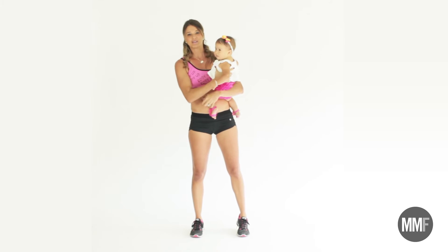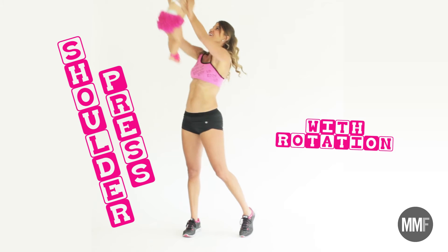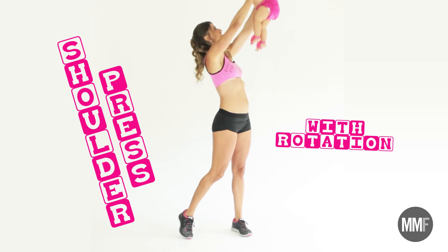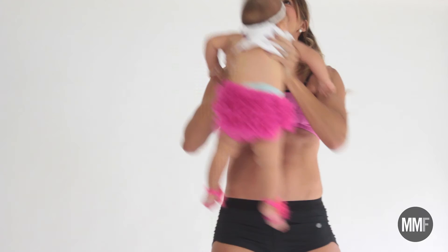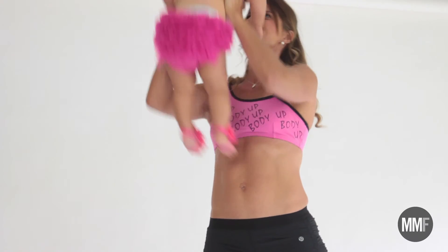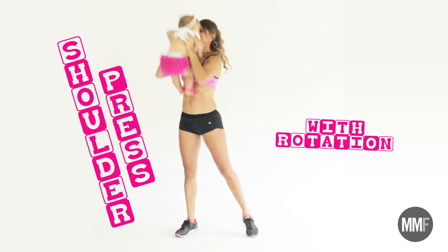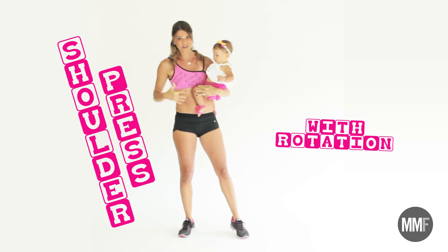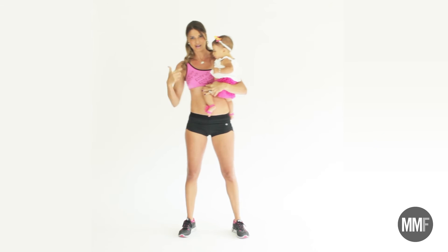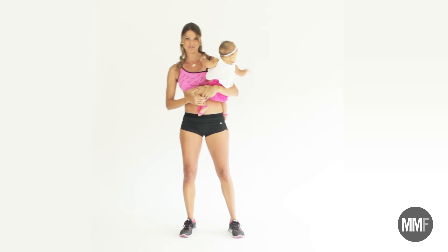Our next move is going to be a shoulder press with rotation. We're working the core and the shoulders here. Arms are killing — working the core a lot on that one, from the upper body. The heart, as you can tell, is pumping. Let's get right to the next move.